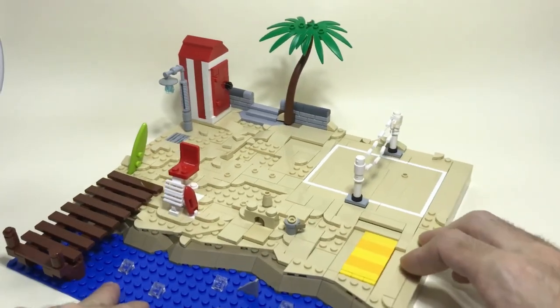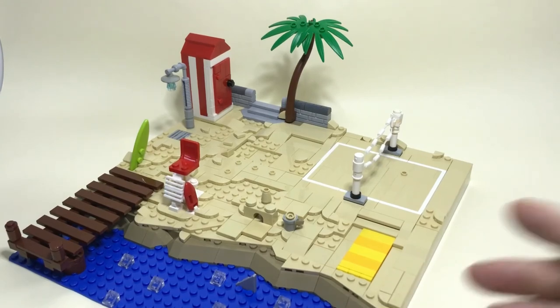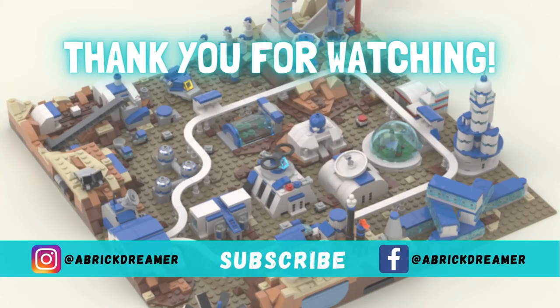Anyway guys, I hope you enjoyed this quick tutorial. Let me know what you think about it, and if you want to see more Lego tutorials, drop a comment down below and let me know what you would like to see. Thank you for watching and I will see you on the next one. Ciao, ciao!